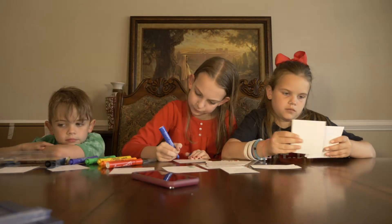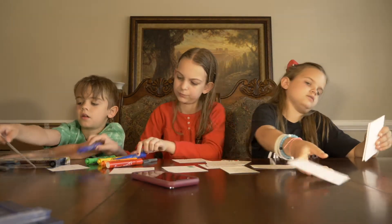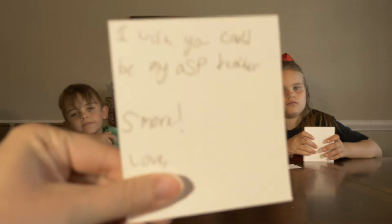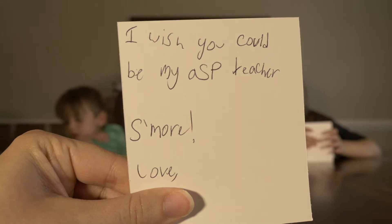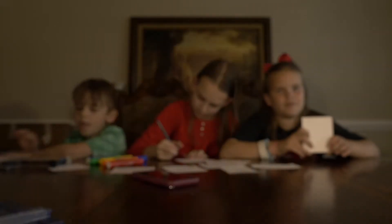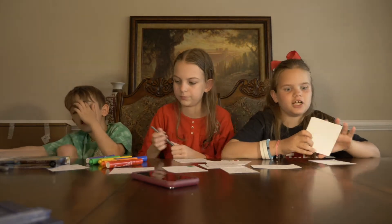Sunshine, did you have to change any of yours? Yes, my after school teachers. 'I wish you could be my ASP teacher s'more.' Love it. Love, Sunshine.